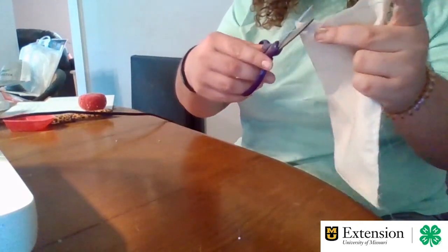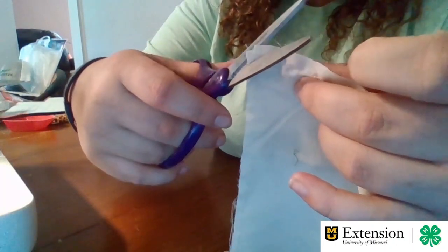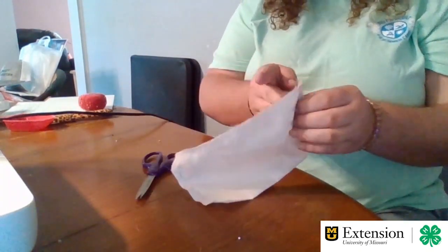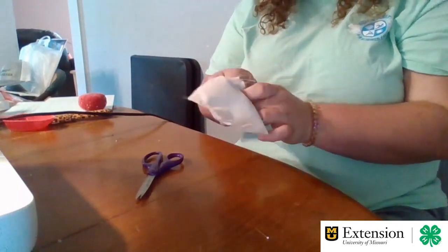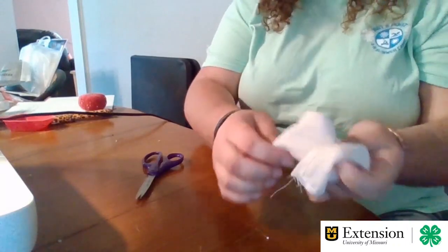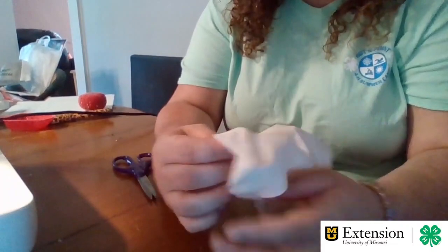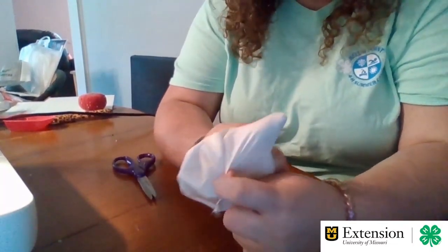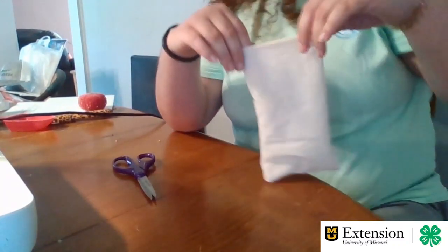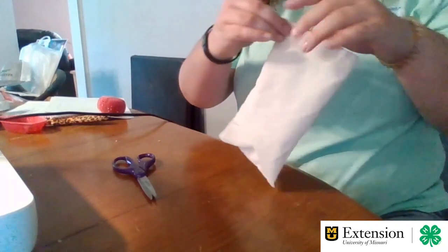We're going to take our scissors and just cut the corner with a straight edge. This just kind of helps the corners lay down when we're getting ready to flip it inside out. So then you're going to take your bag, scrunch it up, flip it inside out and pull it out. Then you're going to go down to the corners and use your finger to punch out those corners really well.